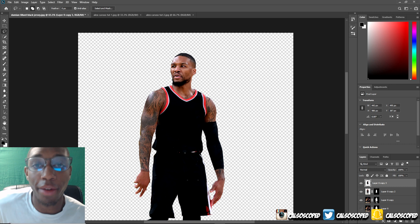So what I do now is I have a jersey sleeve and I'm going to name it, then convert it to a smart object. I'm converting the sleeve to a smart object so if I shrink it and then want to bring it back up to size it doesn't lose quality — because when you do that without converting it to a smart object it loses quality.